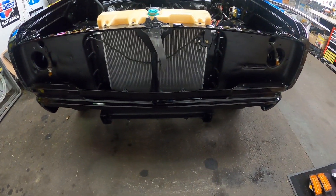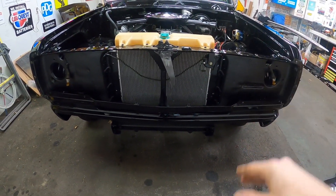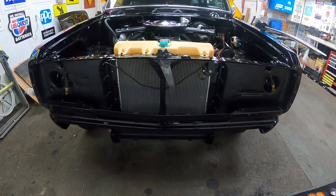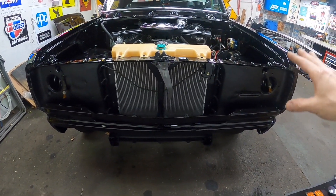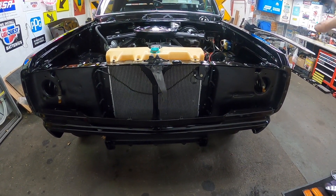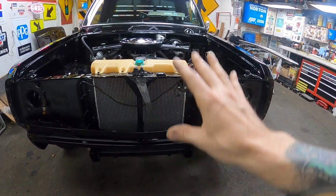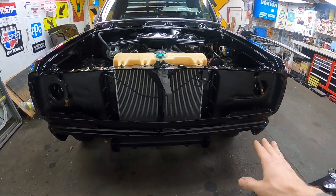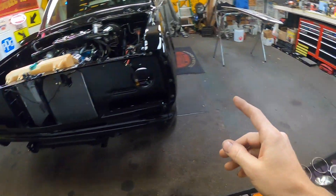The front valance fought me a little bit. I have an NOS core support, new core support, original fenders, and one NOS fender. Everything was new but it was done a long time ago. It fought me a little getting it all lined up, but it's on there and it looks pretty good.